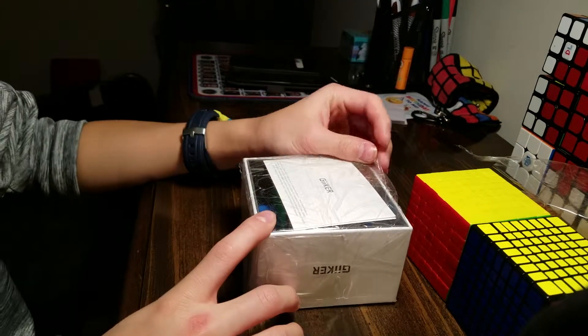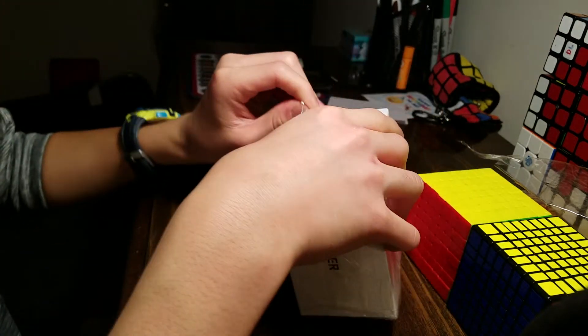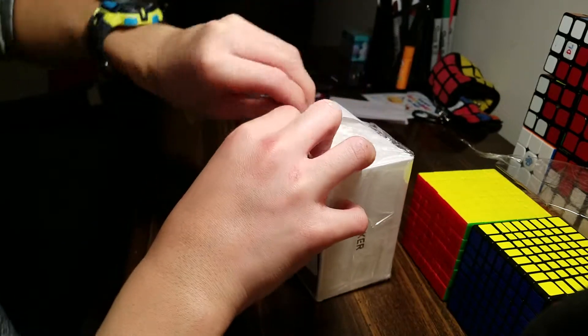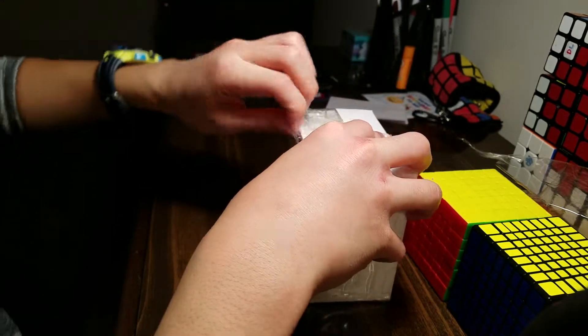Next is the Geeker Smart Cube. I'm super excited about this because I can do a lot of cool things on it. I heard there's like an app, and you can use CS Timer with it — and that's really nice.